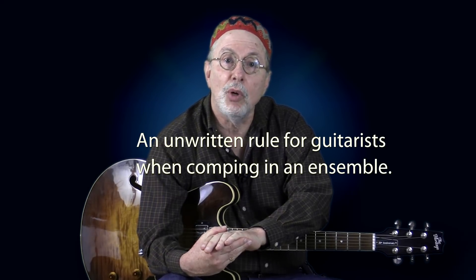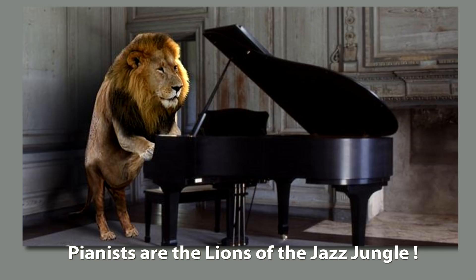Before I sign off, I'd like to share an unwritten rule for guitarists when comping in an ensemble. If you are the only one comping, you have total freedom to select what you play both rhythmically and harmonically. However, many times you have to share the comping with a keyboard player. The unwritten rule is that guitarists have to allow the keyboard player to dominate the harmony. Pianists are the lions of the jazz jungle, and if you are a guitarist you have to stay out of their way and learn how to play around them. I will talk more about this in a follow-up video I'm going to call Minimalist Comping for Jazz Guitar.